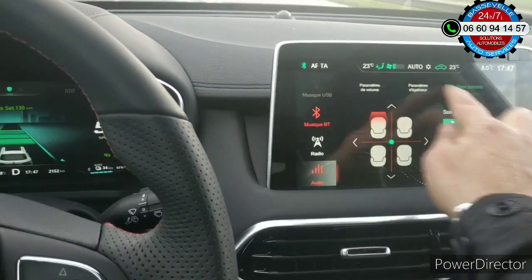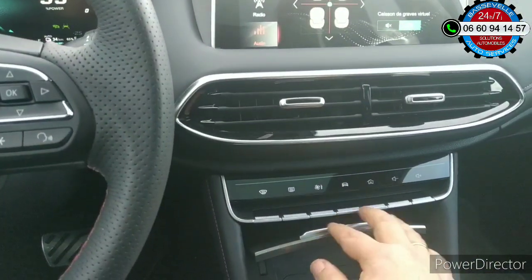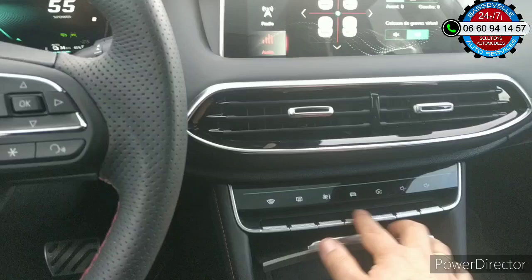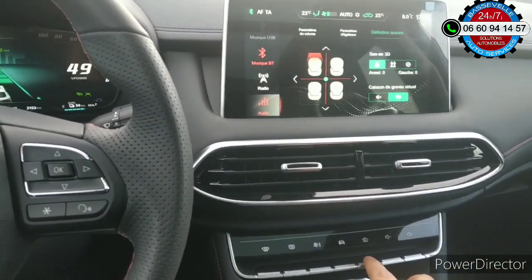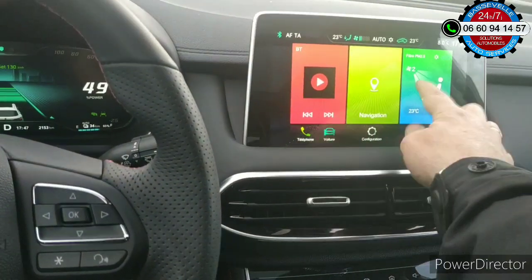Je reviens sur le menu général. Les touches que vous voyez fonctionnent avec l'écran. Je mets maison, ça revient ici. Le GPS. Et puis là, il y a le chauffage.